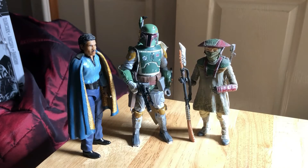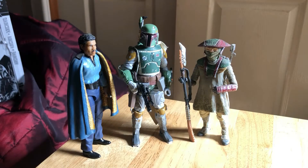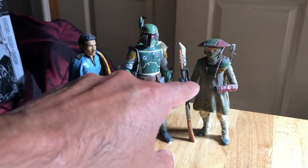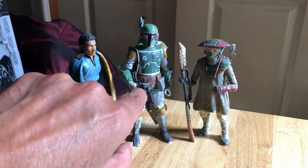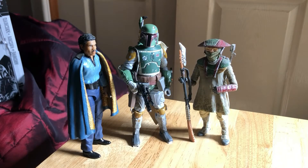Here's Boba Fett with Lando Calrissian — the first version. He's been improved since in the 40th Anniversary with better face paint. And here's Constable Zuvio from The Force Awakens line. They look good — Zuvio's design was probably more influenced by the Return of the Jedi Boba Fett with the red gauntlets. Zuvio and Lando are both a bit shorter.